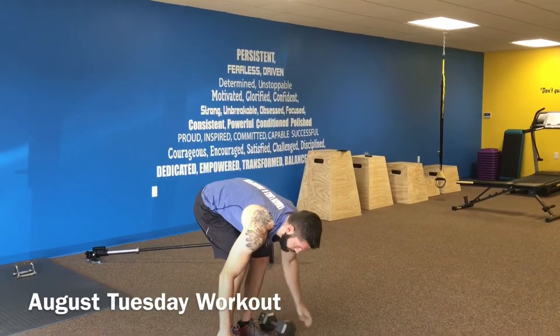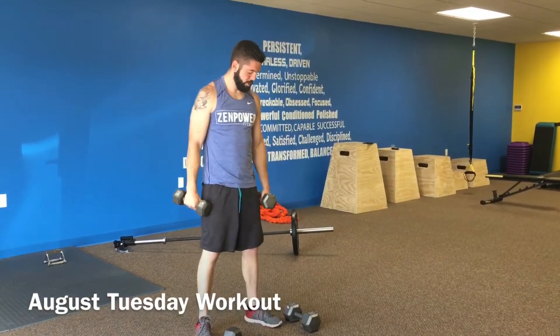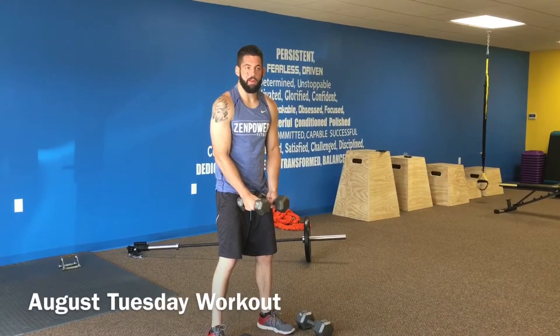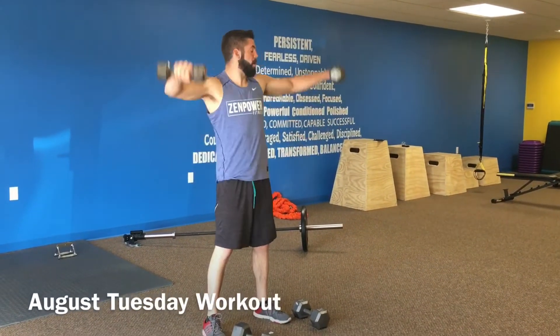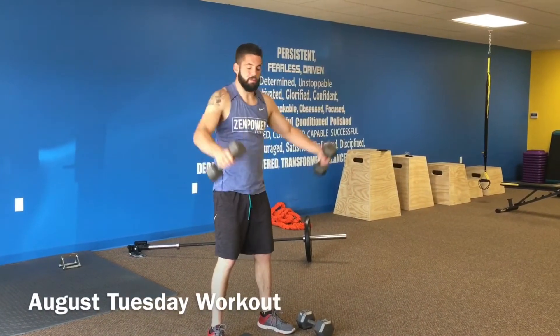Immediately thereafter, you'll complete lateral dumbbell raises. When you do these, you're going to start in front like this. As you lift it up, you'll tip it out like you're pouring a glass of water. I'm rotating the dumbbell as I come up — that's going to help to engage my medial delt muscle even more.